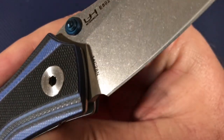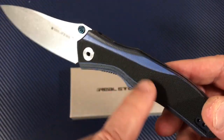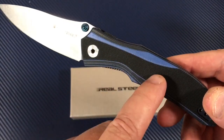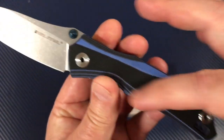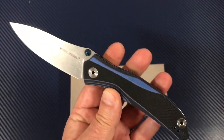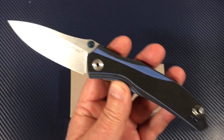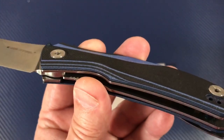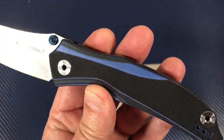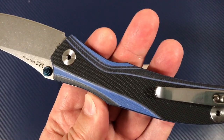This is a Sandvik 14C28N steel with blue G10, black and blue scales. I don't know if these scales will vary since they're kind of machined in layers. Like my Benchmade Contigo KnifeWorks exclusive with blue and black G10 scales — some are more blue, some are more black. That might be a possibility here.